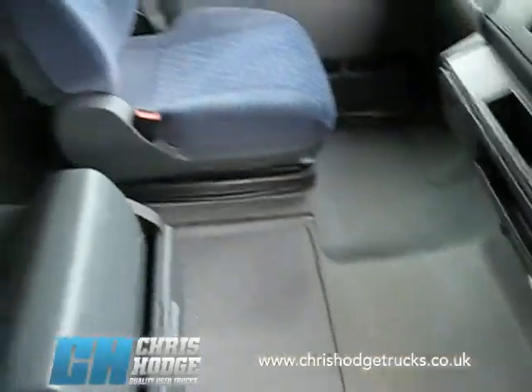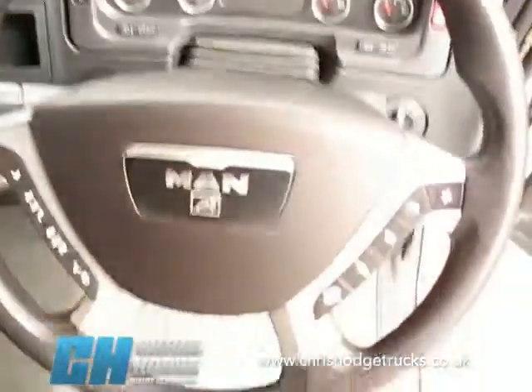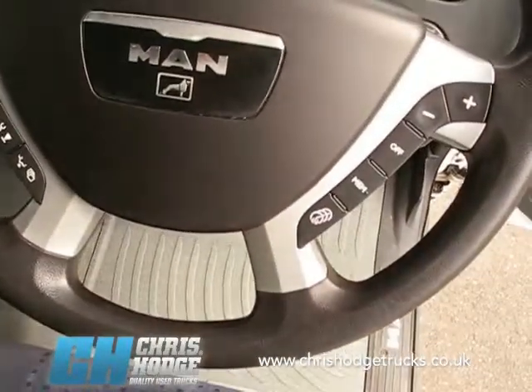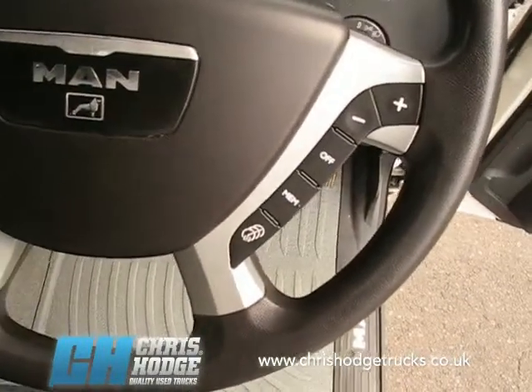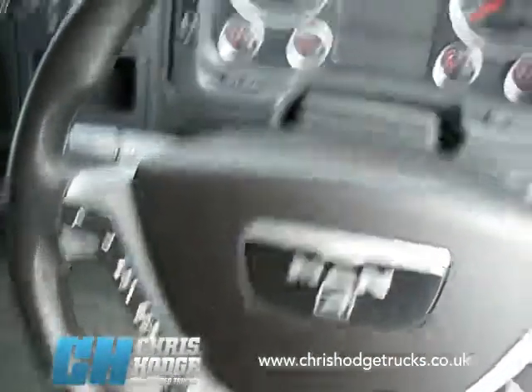Typically Teutonic MAN finish, well presented by Chris and the team. You've also got those command buttons on the steering wheel which control the cruise control and allow you to scroll through the driver information display on the main binnacle.